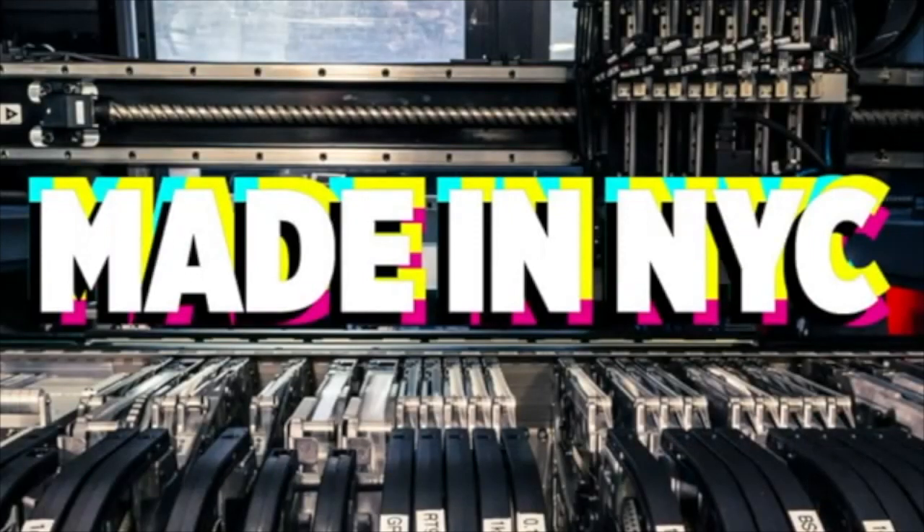All right, here is some main New York City factory footage. We have a time lapse and then some other videos, and we'll narrate these and see on the other side.